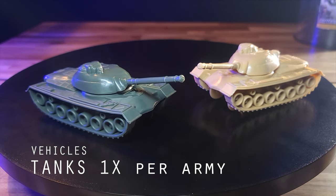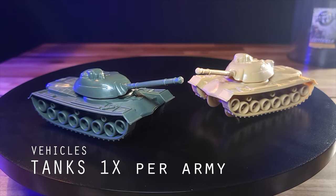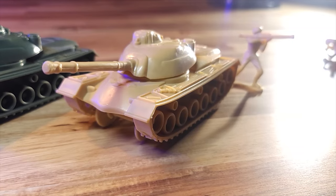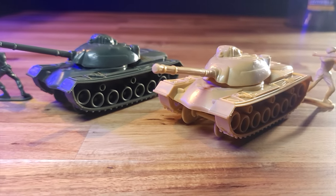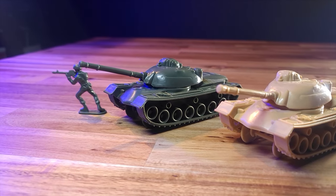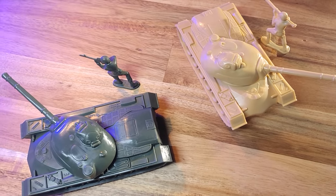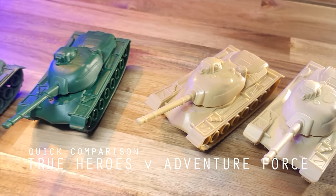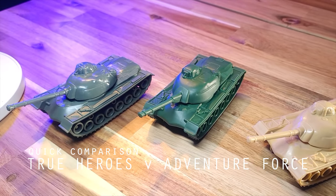We roll on to the tanks. These are based off of the M48 Patton. They feature cannons that are pointed upward, ready to lob heavy tank rounds at entrenched enemies and their opposing tank. The level of detail is nice, including bumps and hatches on the turret and other necessary gear along the sides. They're also a decent size compared to the soldiers and allow for a sufficient amount of cover. I would say the True Heroes model is a little bit better than the Adventure Force models here, though I still like that matte finish on the Adventure Force models.